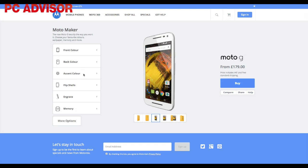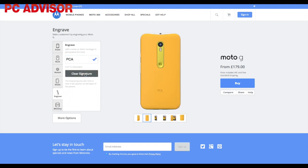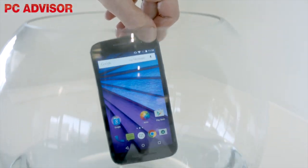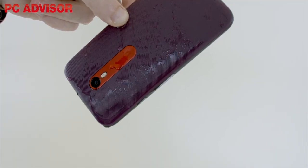If you're happy with the price, customising the phone is great, with the choice of base colours, rear covers, accent colours, and even engraving. Build quality is once again good and the Moto G feels nice in the hand. It's still a bit chunky, but Motorola has added waterproofing, making it one of the cheapest phones we've seen with this feature.